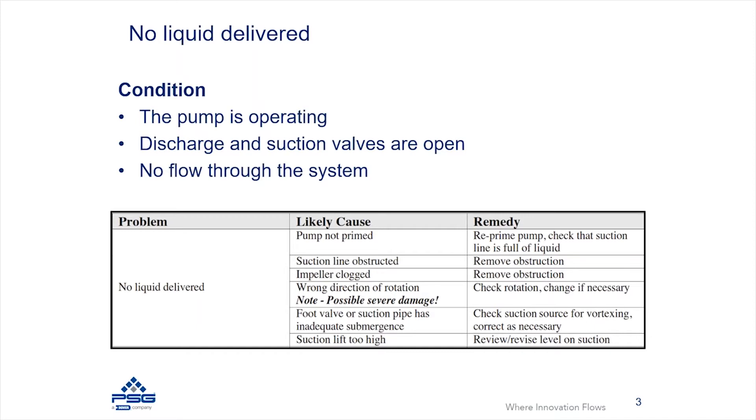One cause is that the pump is not primed. We're talking specifically about centrifugal pumps, which are not able to prime themselves unless they happen to be a self-priming technology. If there's no fluid inside the pump and you have a suction lift, you may need to re-prime the pump and make sure that the suction line is full of liquid.